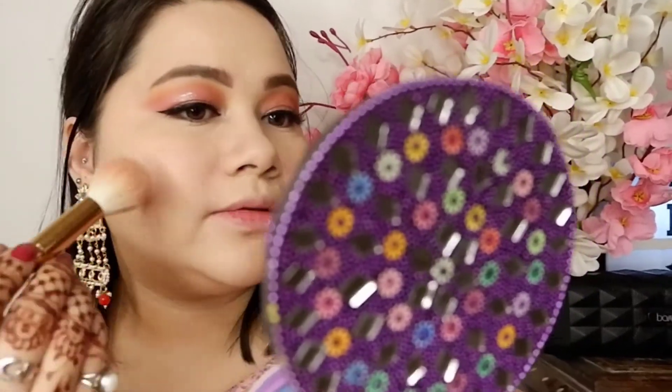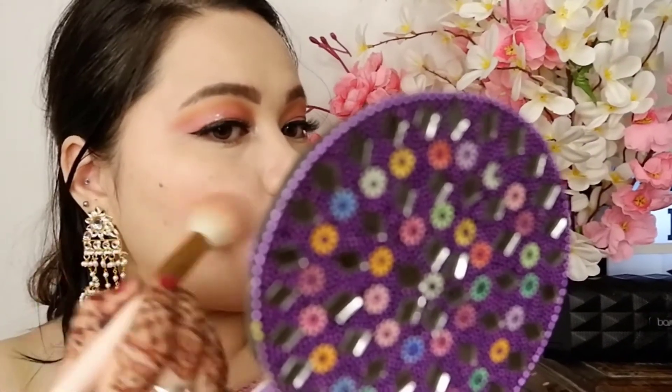Now I am taking my glam blush. Today I am not going to do any powder contouring — I am just going to give my cheeks a glam look. You can see how beautiful it is. My glam products are very good. I will put the blush on my cheeks, chin, and forehead.